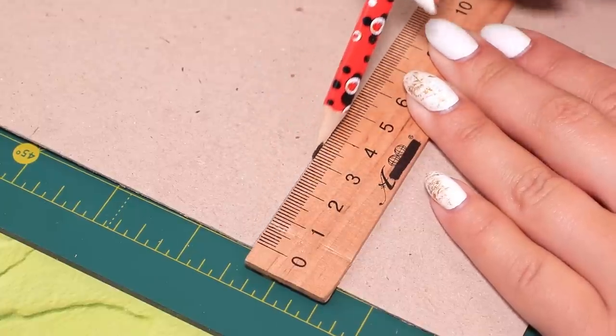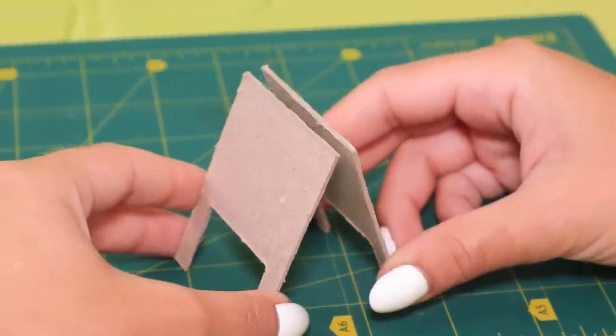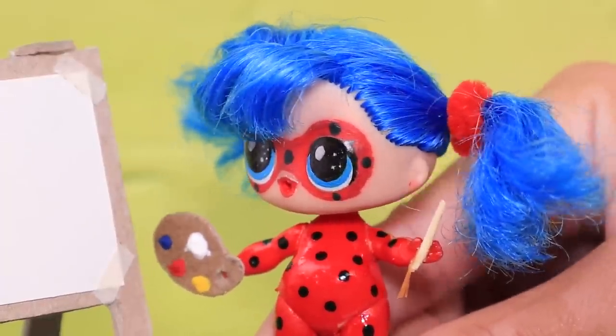And I have an idea! Make outlines for an easel on a sheet of thick cardboard. Cut two pieces out and connect them at the top. Add a white canvas. I have everything I need! Now I can create my own masterpiece!